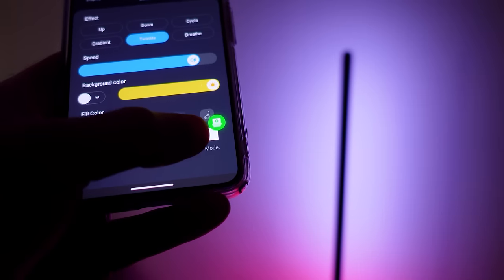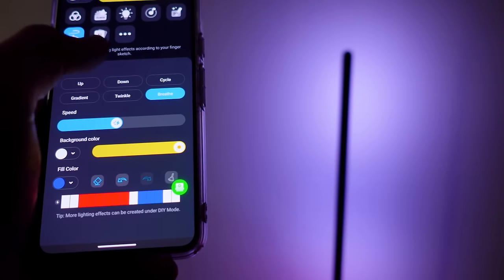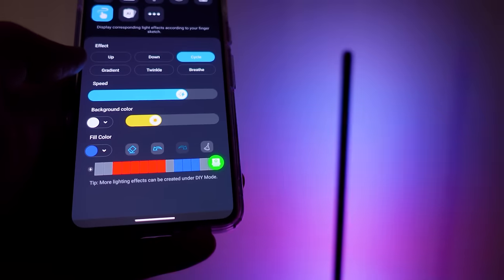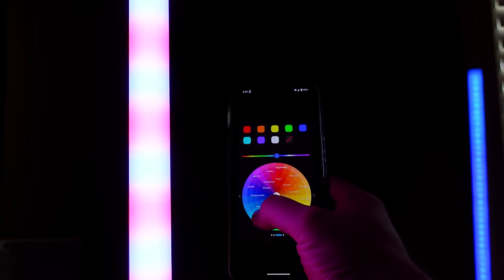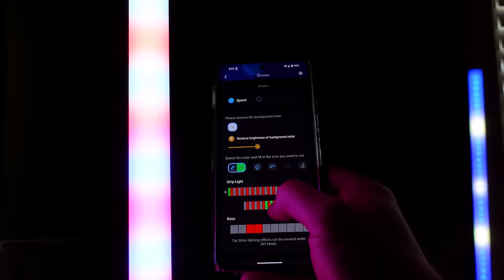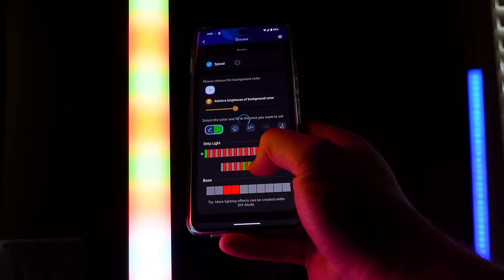When you look at the basic lamp, you get 14 controllable segments. Since it has 84 RGB lights and 84 white lights, those 14 segments mean every six lights in a row must share the same color. Combined with older light bead technology, it looks a little pixelated or broken up. On the other side, the Floor Lamp Pro has 54 segments in its body and another 10 in the base, with 162 RGB lights and 162 color temperature lights — meaning every just three lights can have a new color. They're packed so closely together that it's hard to tell, and the light looks like there are no individual LEDs inside it at all.